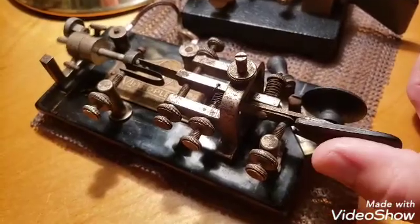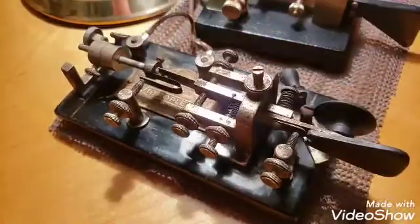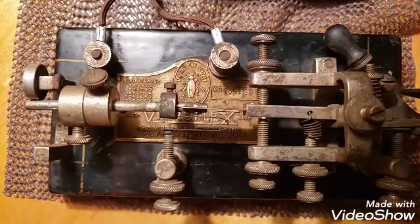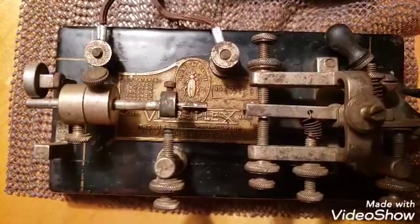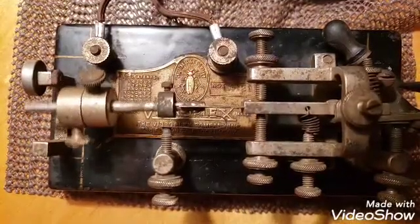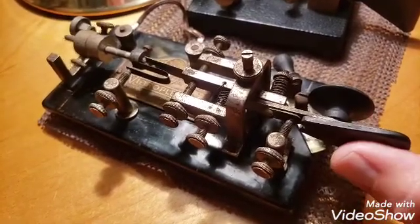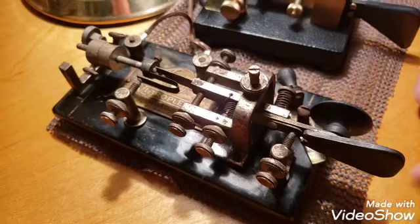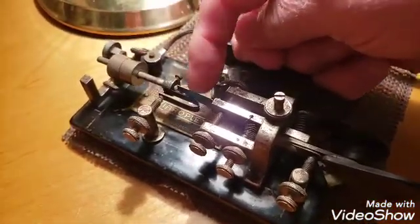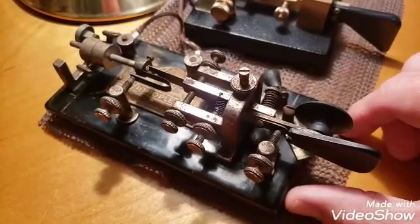By pressing in this direction, you release a pendulum on a spring, and it vibrates to create those dots. It will eventually run out of energy, but there are no characters that require that many dots. You can adjust the speed of this key by moving the weights up and down on the pendulum. Right now it is set for the slowest speed that this particular key can go, which is about 30 words a minute.